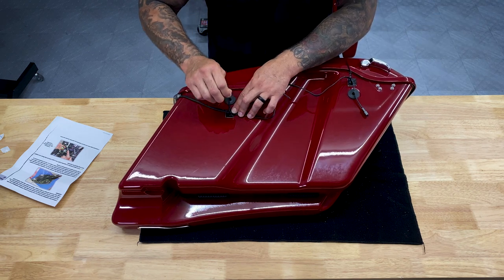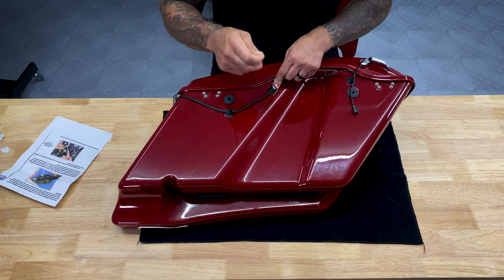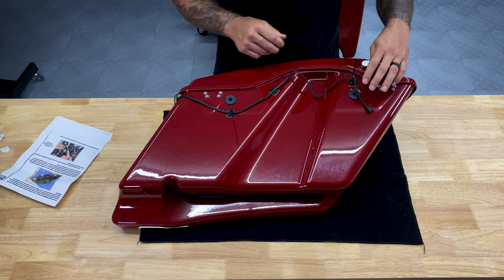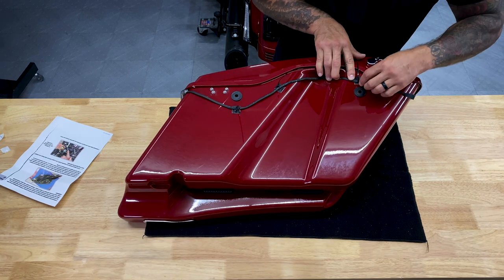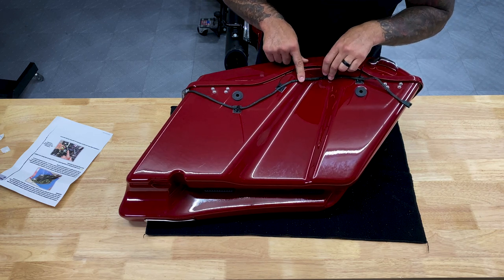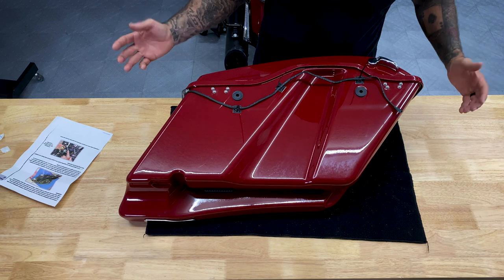Go ahead and tighten these zip ties down — nice and tight. Make sure we leave some slack right here for the shock. Keep in mind we don't want the wire sticking out every time we pull our saddle bags off, and whenever you do pull the saddle bags off, you're going to have to disconnect it every time. Clip off the excess zip tie ends and get the other side done.